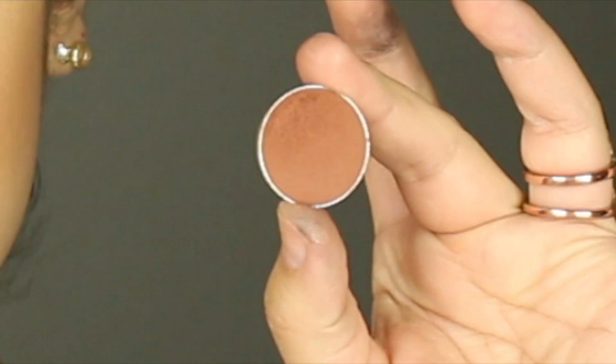Taking that darker shade that we put right in the very crease of the eye, I'm going to take a small detail brush and darken up the lower lash line just a little bit.